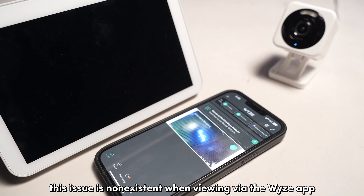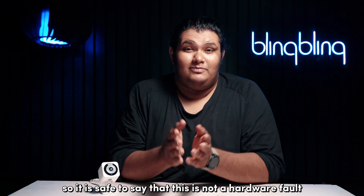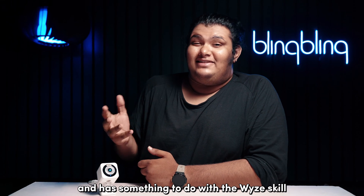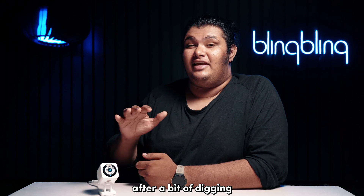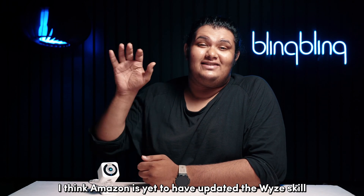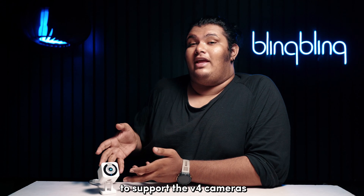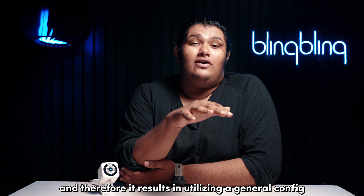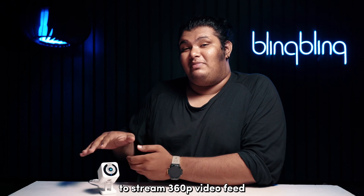This issue is non-existent when viewing via the Wyze app, so it's safe to say that this is not a hardware fault and has something to do with the Wyze skill for Amazon devices. After a bit of digging, I think Amazon is yet to have updated the Wyze skill to support the V4 cameras, and therefore it results in utilizing a general config to stream 360p video feed.